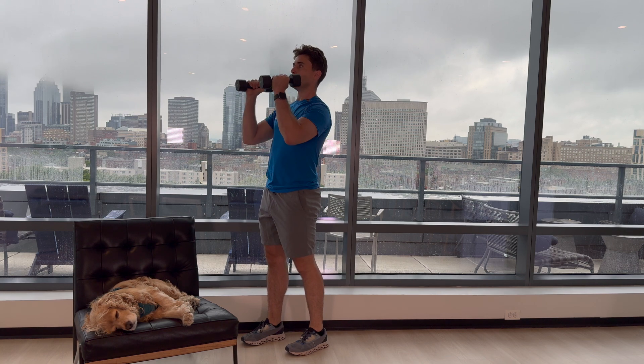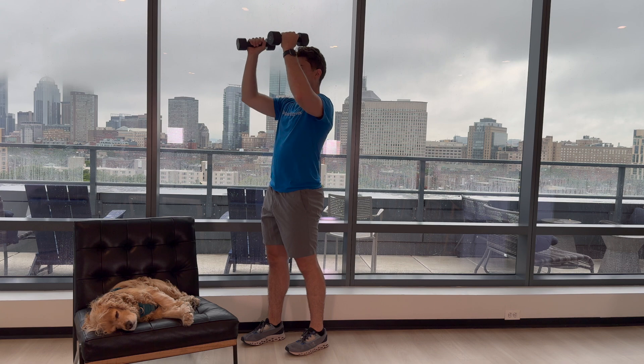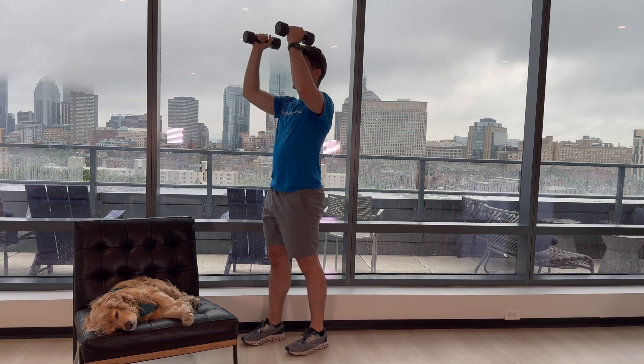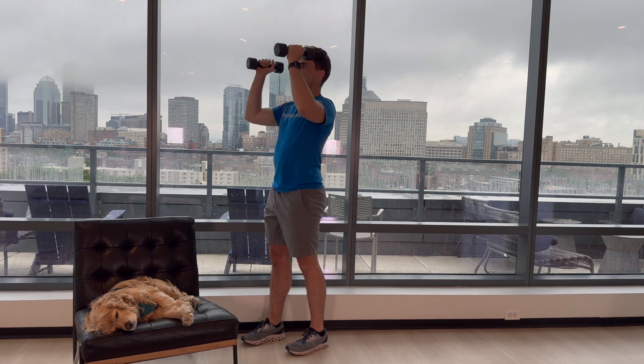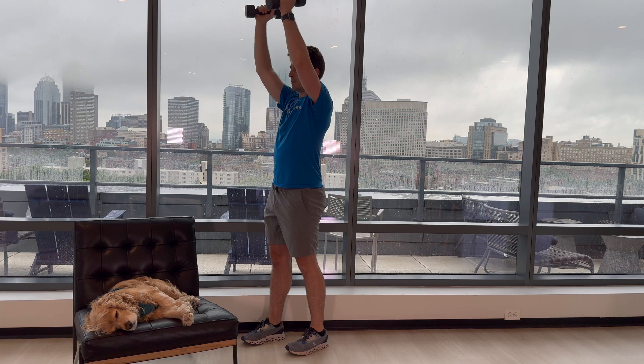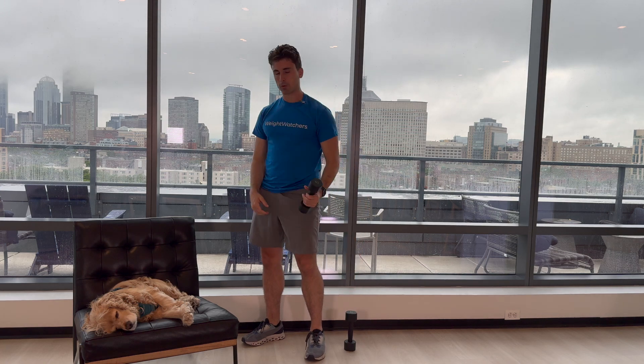Let's get into it. 1, 2, 3, 4, 5, 6, 7, 8, 9, and 10. Great job. 30-second break, and we'll be back here for the row.